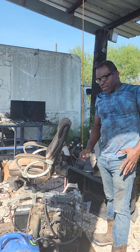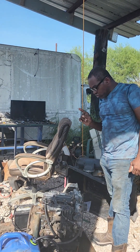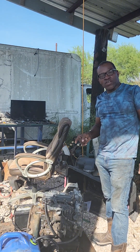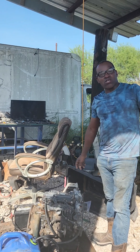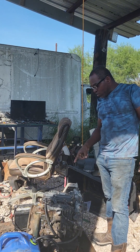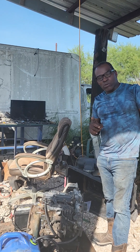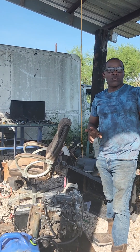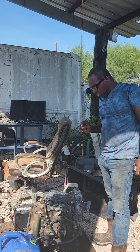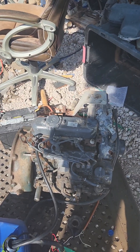Hello everyone and welcome back to my channel. I have here a Kubota V1105. I'm going to check it out, give it a bench test, and see if it works. I purchased it on Facebook Marketplace for $400 as a core, as-is. The previous owner said it was smoking but it did run. If it works we'll put it in my water well drilling machine. If not, we'll rebuild it and then put it in. Right now we're just going to do a bench test, go through each process step by step, and crank it up.